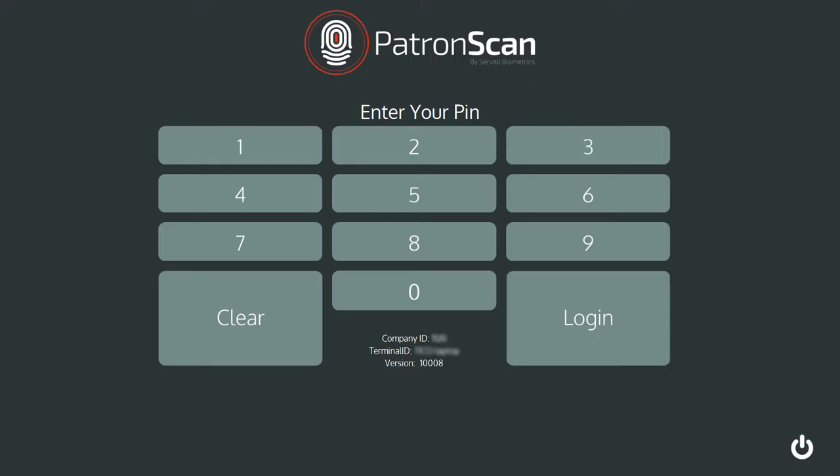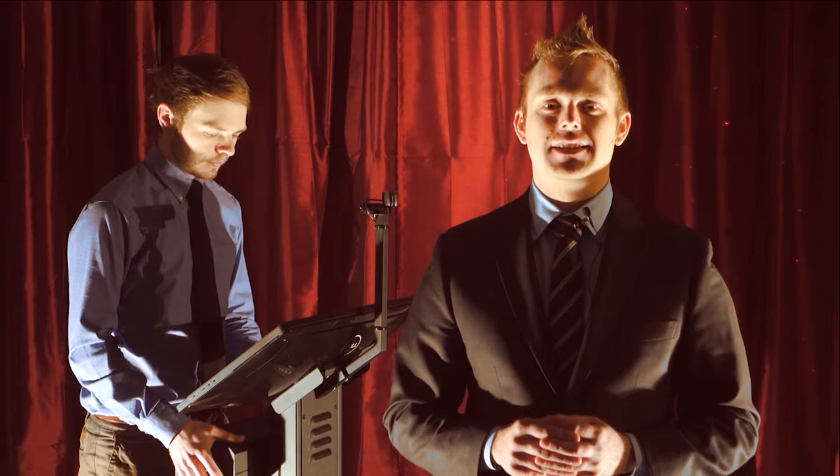Tap on the power button located at the bottom right corner and the system will shut down the software and power down the ID scanning terminal.